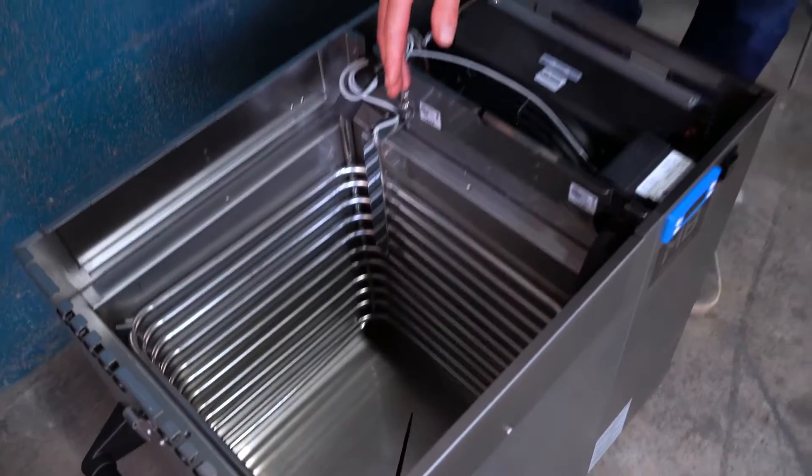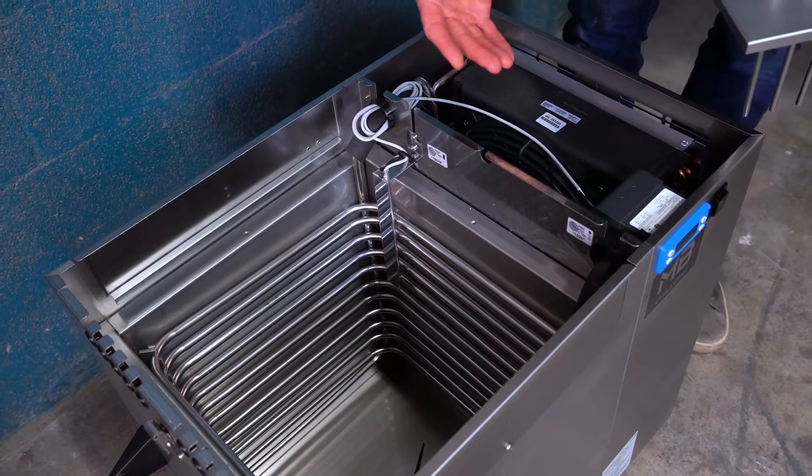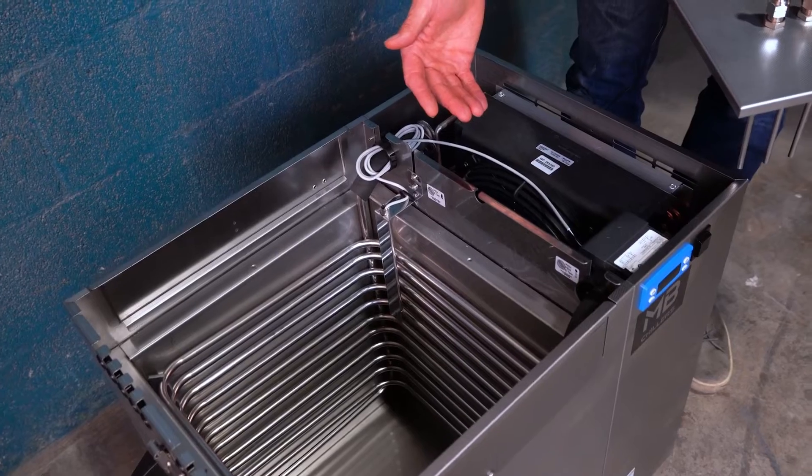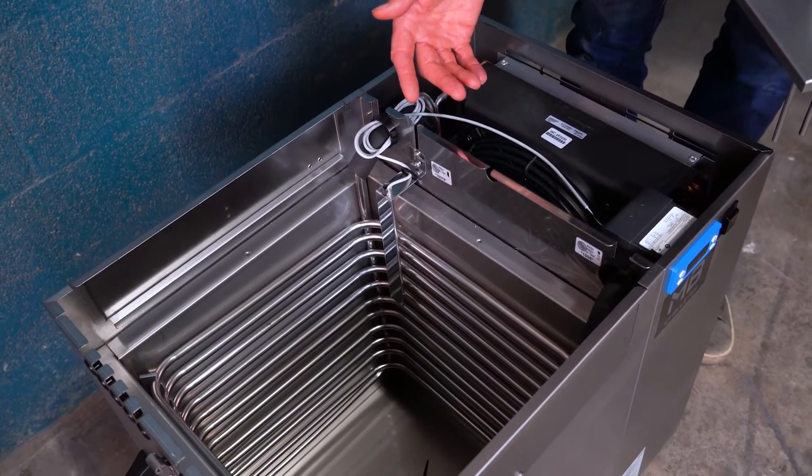If you're doing fermentation control you don't need glycol. If you're trying to cold stabilize wines or cold crash beers, then you're going to want to use a 20 to 30 percent glycol solution.